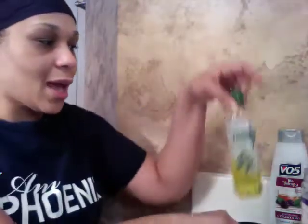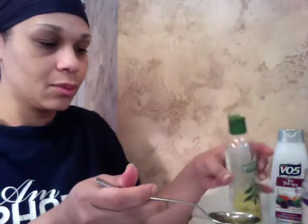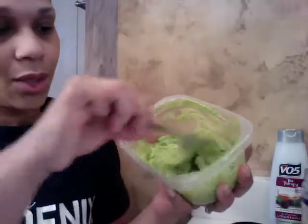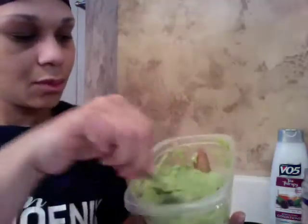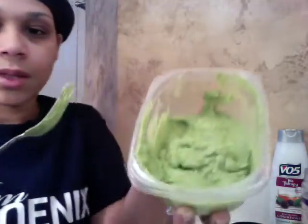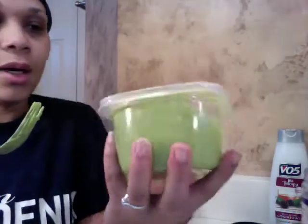Now I'm going to add just one tablespoon of the olive oil. I'll mix that in and get every little bit. You can see it's starting to smooth out a good deal.